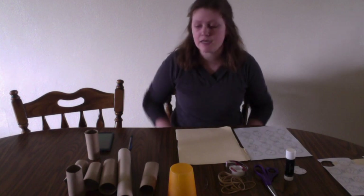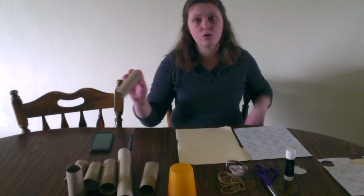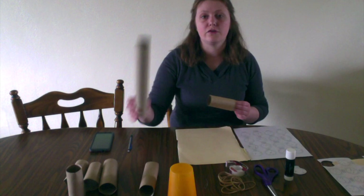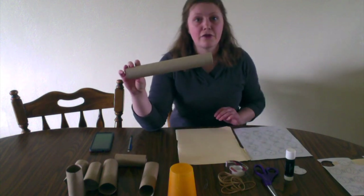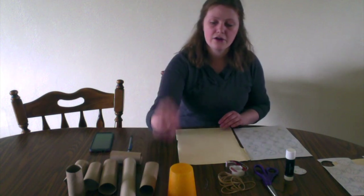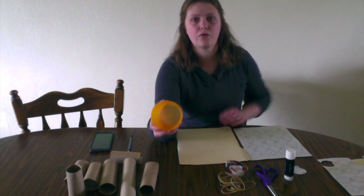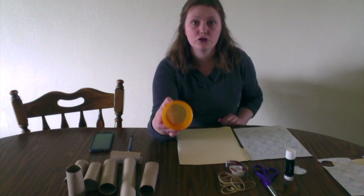For our constellation tube craft today, the supplies you're going to need are the following. You'll need paper towel rolls or toilet paper rolls. For a paper towel roll, you can cut it in half or even in thirds to make them a little bit smaller so that you have more tubes.